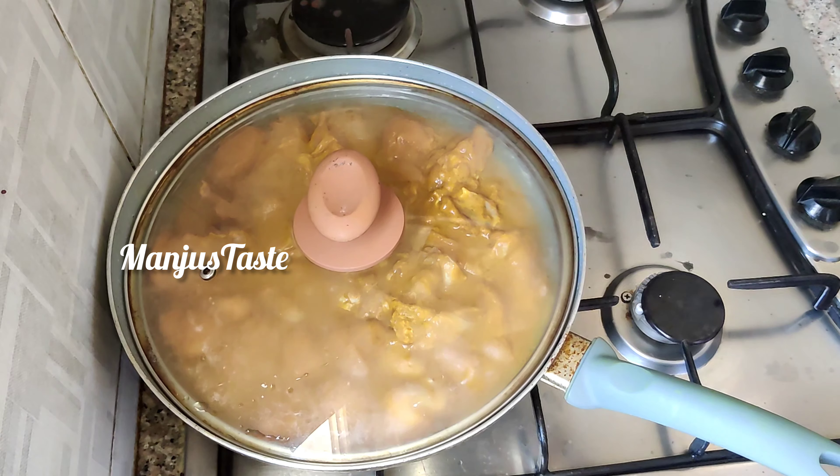Add 2 tablespoons of the dough. Then add the paste to the paste. Now add the paste to the chicken and mix it in a little bit.